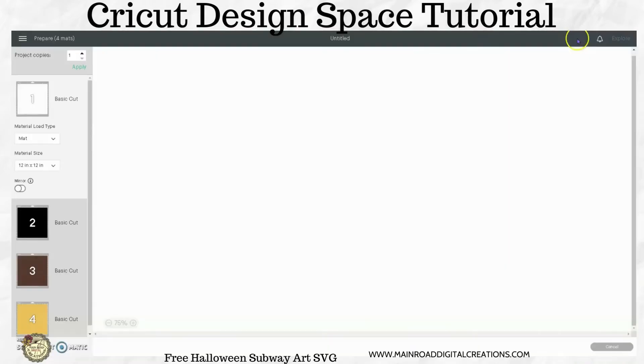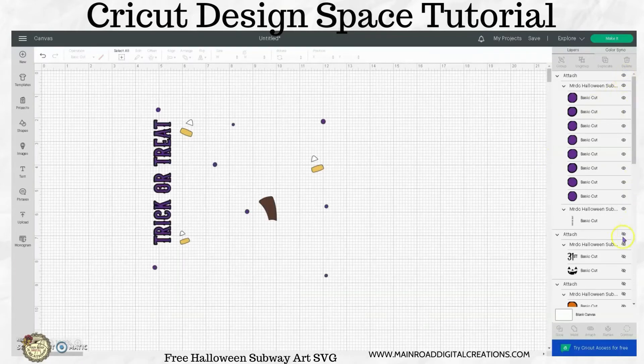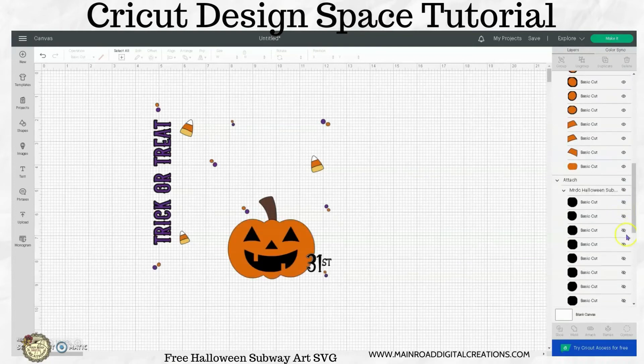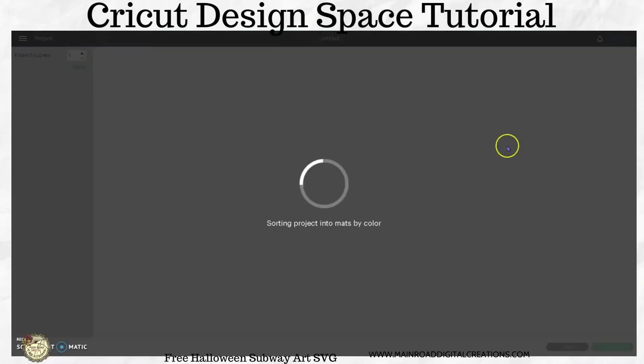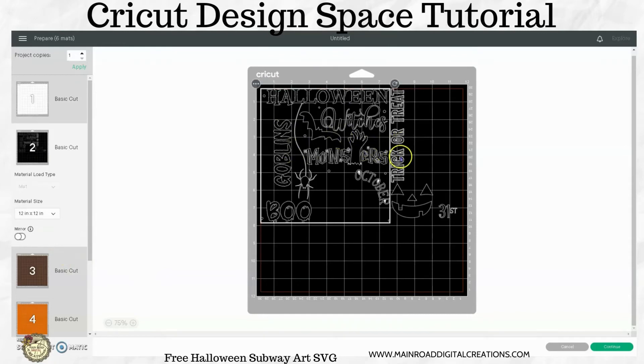So now when we go to make this — let me go back so I have everything visible — bring all of these back. So when we go to make it, now all your black is going to cut together. This is separate.